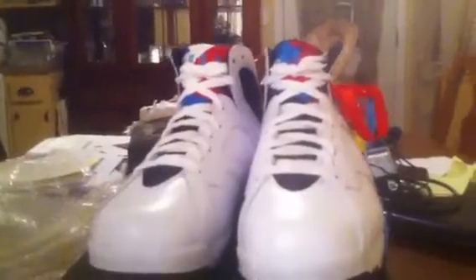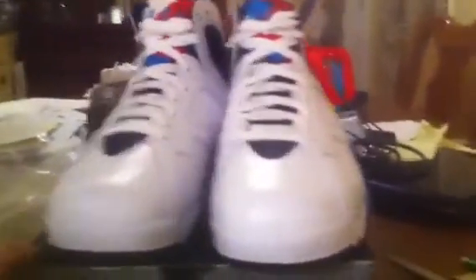They're a real nice sneaker. I know a lot of people were sleeping on these or hating on these, but you know what, I like them. I get what I like.